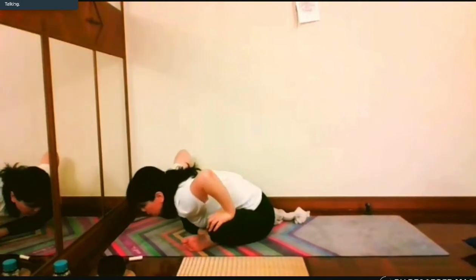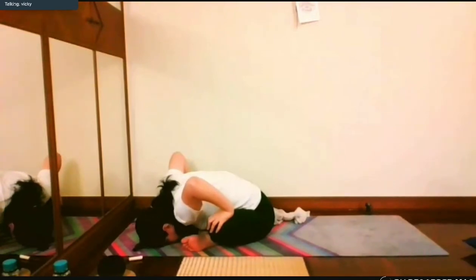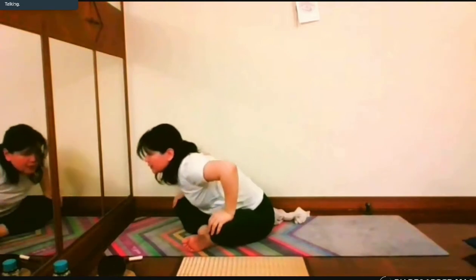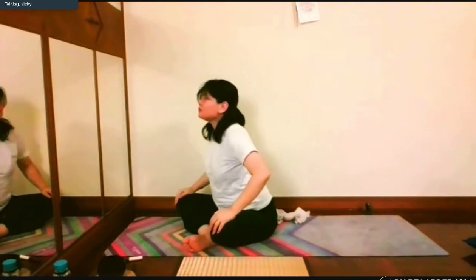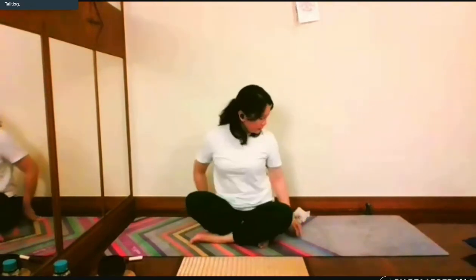Drop your head on the floor if you want. One deep breathing: inhale, expand your abdomen, exhale, release from your mouth. Inhale, engage, get up, exhale. You can change your legs position and use the towel again.